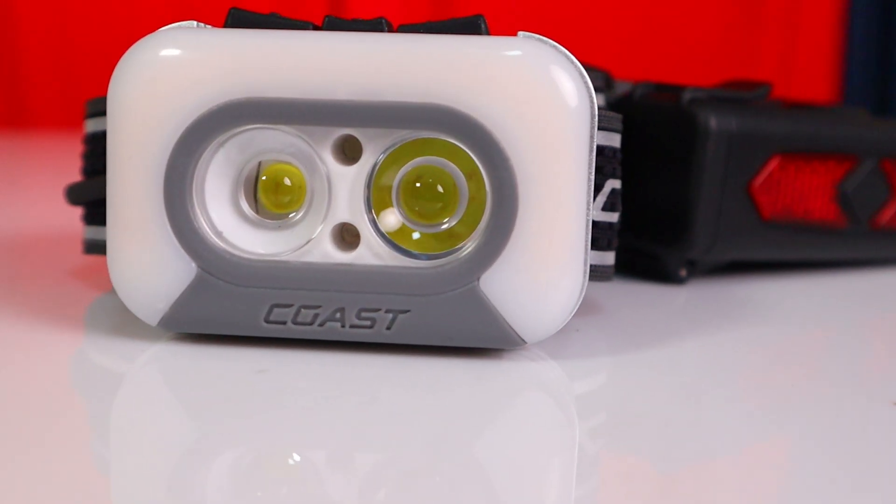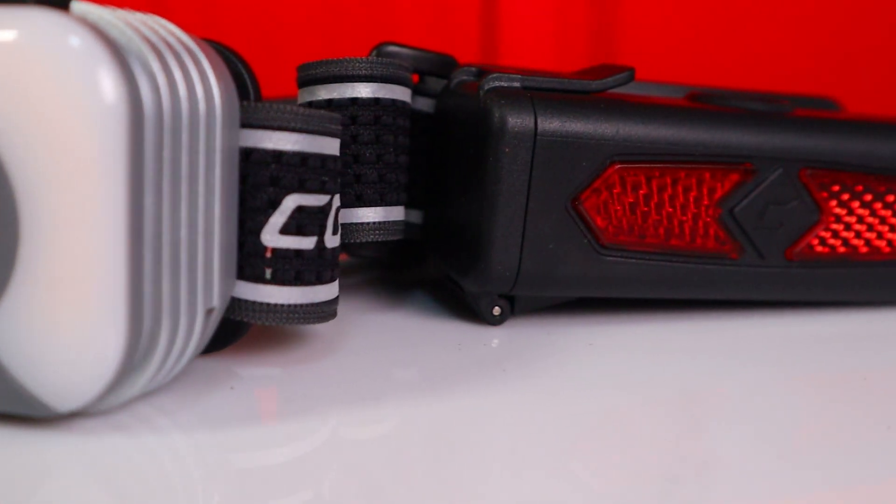This is the Coast RL35R, and it might be the smartest or the most annoying headlamp I've ever seen.